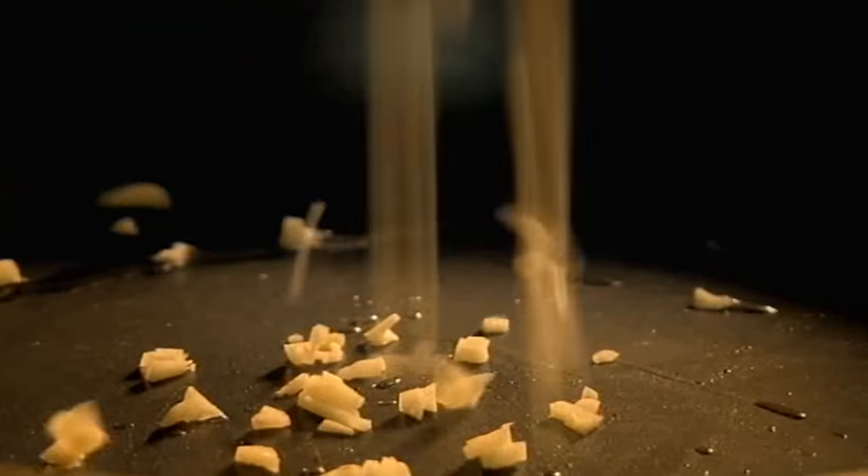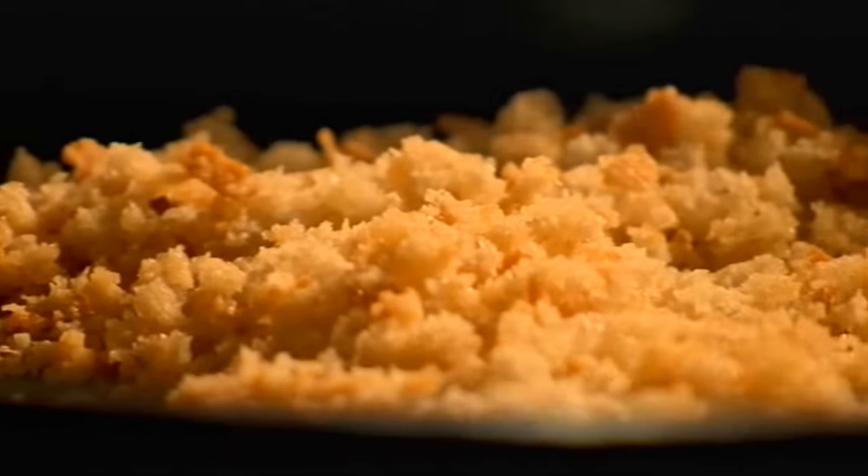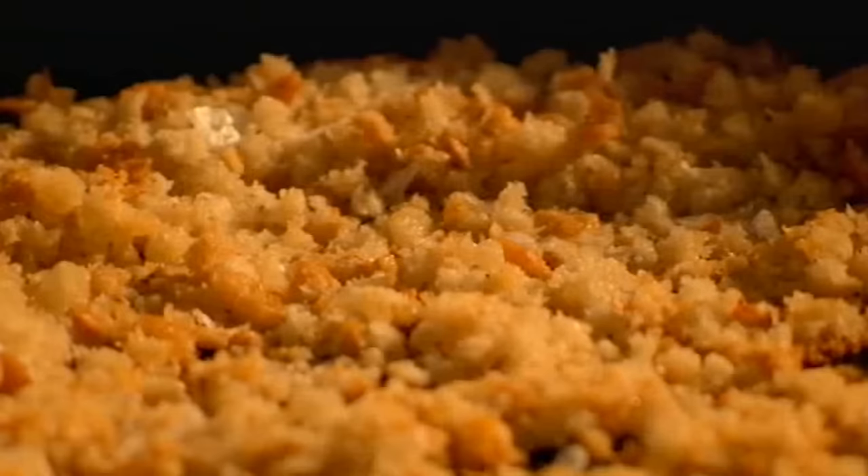First, for the crunchy topping, heat olive oil in a frying pan. Add chopped garlic and breadcrumbs. Cook over medium heat until the breadcrumbs are golden. Season and drain on kitchen paper.